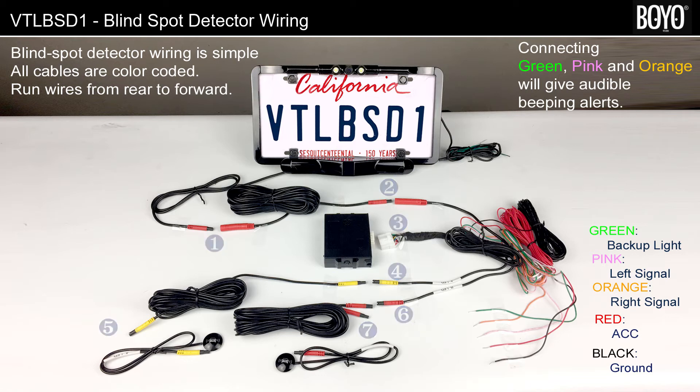Wiring BSD: The wires and connectors are color coded. Starting from the license plate side. Step 1: Connect BSD to the extension cable. Step 2: Connect the extension cable to BSD harness. Step 3: Connect BSD harness to control unit.